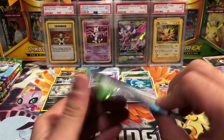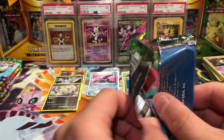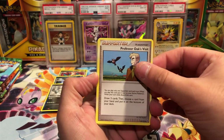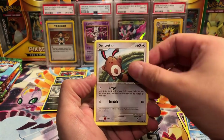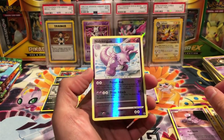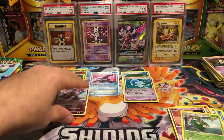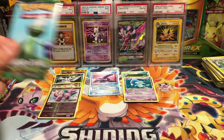All right, all these packs of Secret Wonders to get through. We have Professor Oak's Visit, a Skiploom, Unknown X, Corsola, Sentret, Shuckle, Finneon, maybe Grimer. Nidoking is our reverse rare! And Wormadam. Pretty cool — like I said, I love my Gen 1, so Nidoking, that is good for me.